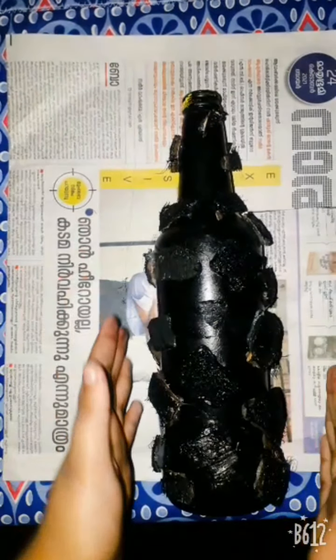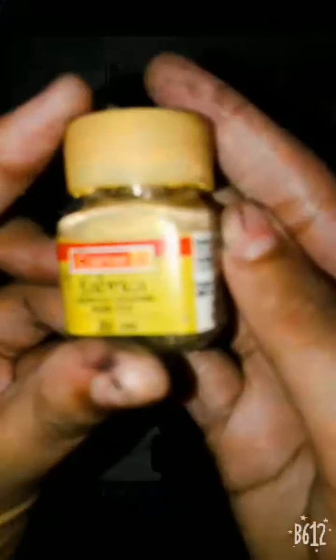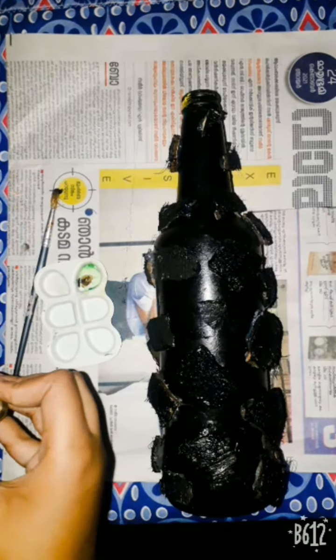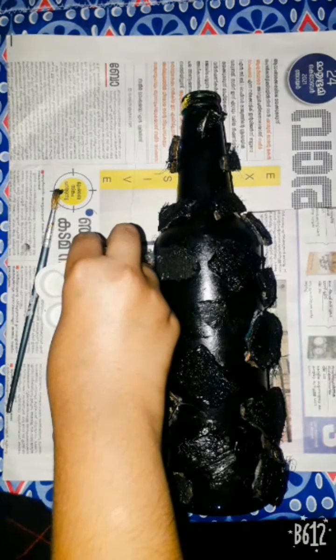I am using this fabric. I am using this metallic paint. This is easy to use with a bottle. I am using a golden metallic paint.